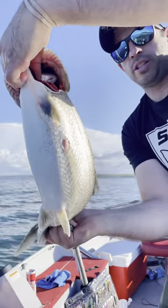As you can see right here on its pectoral fin, it's clipped compared to its other one which is not clipped.